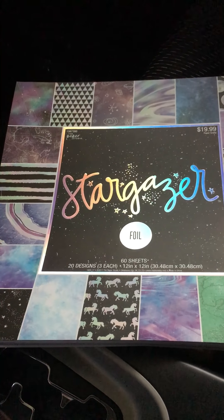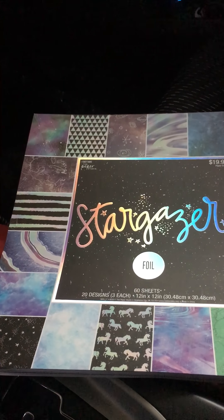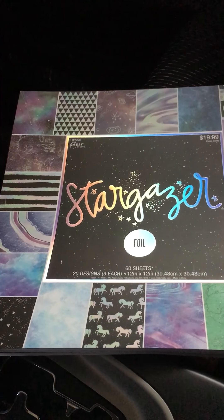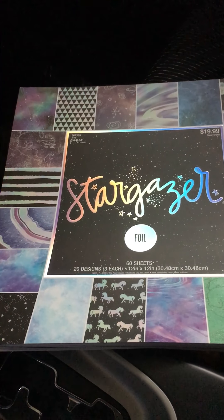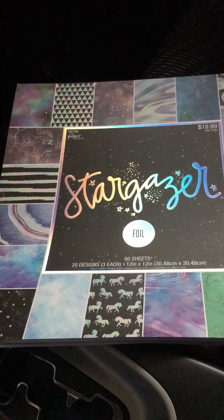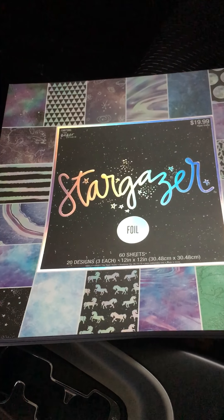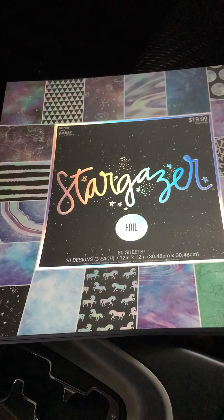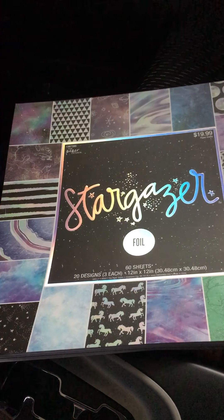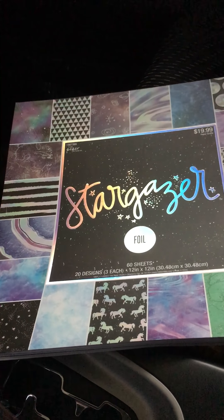At Hobby Lobby, Paper Studios was 50% off and I took advantage of that. My original intentions weren't to go for any Paper Studios — all I wanted was some closure handles for a project I've been working on. I decided I wanted closures instead of ribbon because the ribbon just didn't look right.